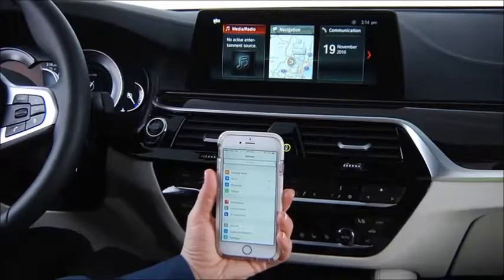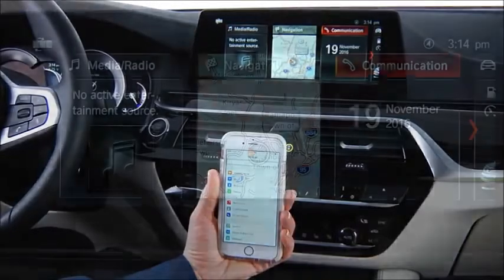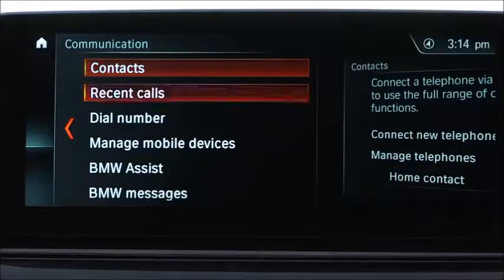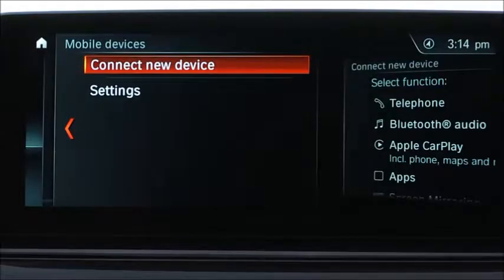To pair your iPhone with CarPlay, first select the Communications menu and scroll to Manage Mobile Devices. Then select Connect New Device.